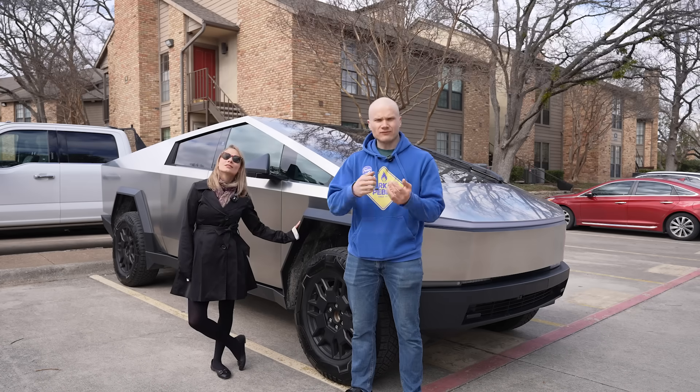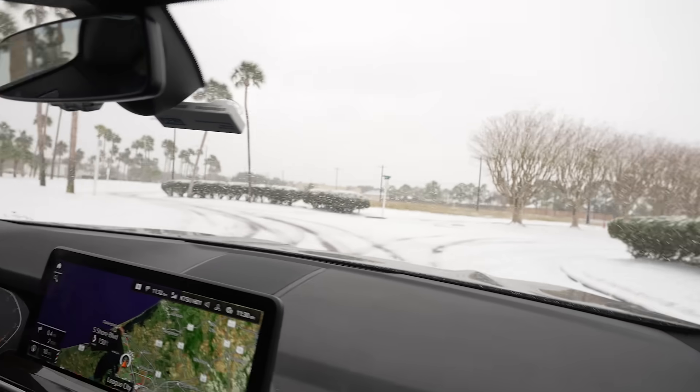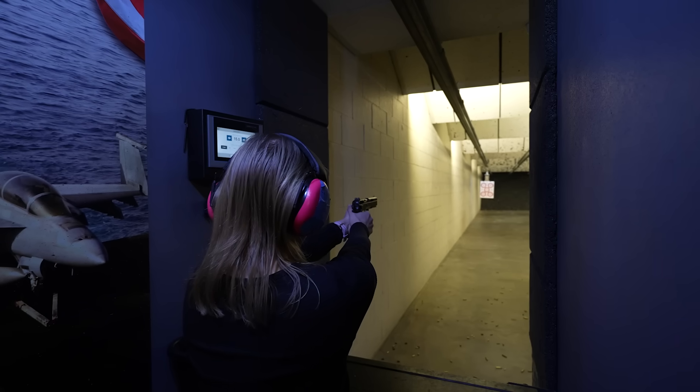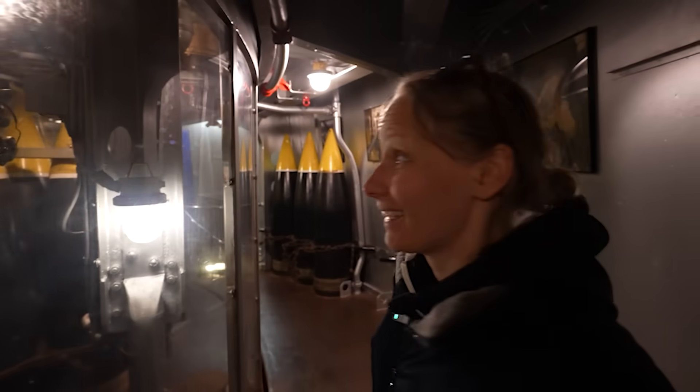As many of you have already noticed, we are traveling in the United States and having a great time. We have eaten way too much, shot some shotguns, met some friendly people, visited a battleship — all kinds of stuff. If you are interested in that, we have videos on the Beyond the Press channel. And today we rented this.